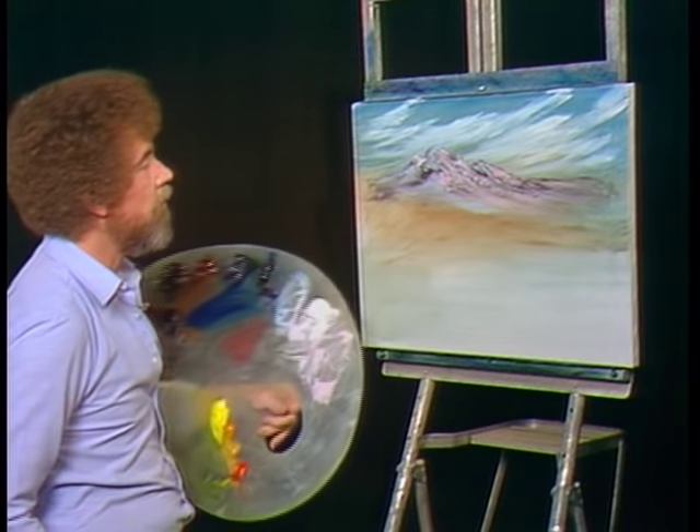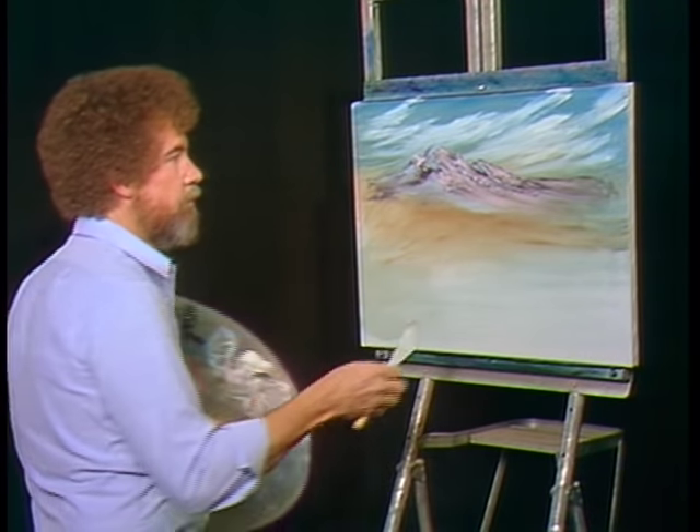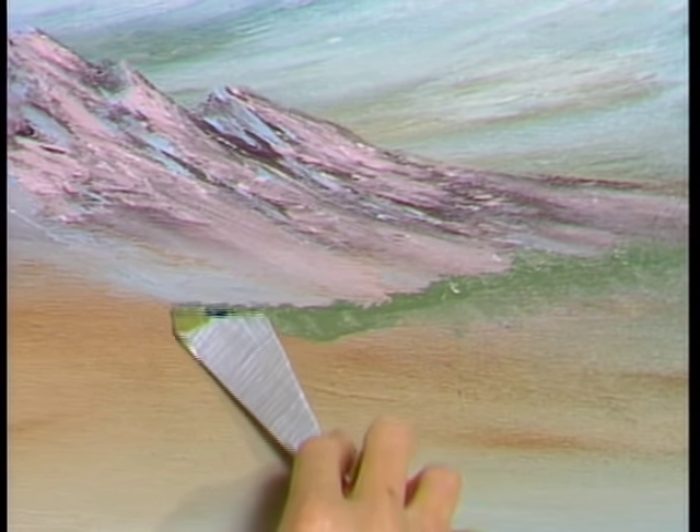Let's have a happy little foothill back here. For that I'll use a little brown, a little sap green, some white. And I'm going to put into that a little bit of phthalo blue — just a little blue. Let's go right up here. Maybe there's a happy little foothill that lives right here. I'm still just using the knife today to show you what can be done. Just a little indication of a little foothill back here. And you want it to be very soft at the bottom — you need that little misty area. That's your separator; it separates everything.